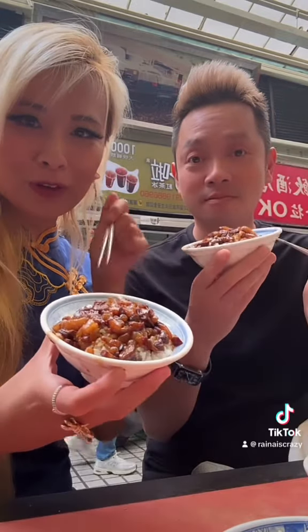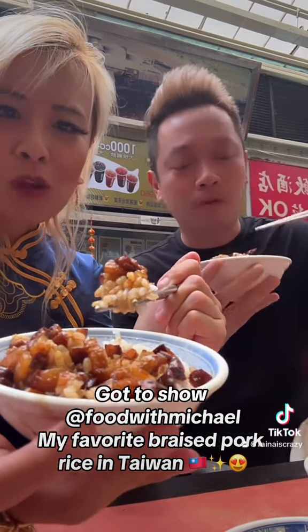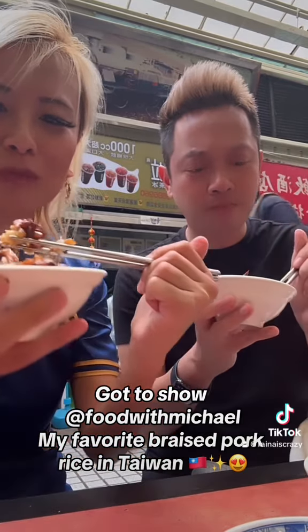Alright guys, so I'm here with Food with Michael. We're about to try Wang's Frog — this is a Michelin Star braised pork rice. Let's take a bite. Oh my god, that pork is so fatty — it just melts.